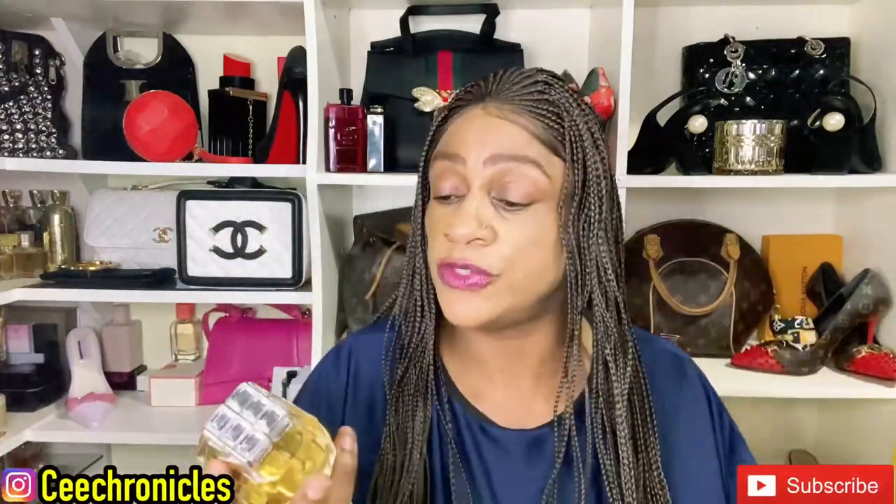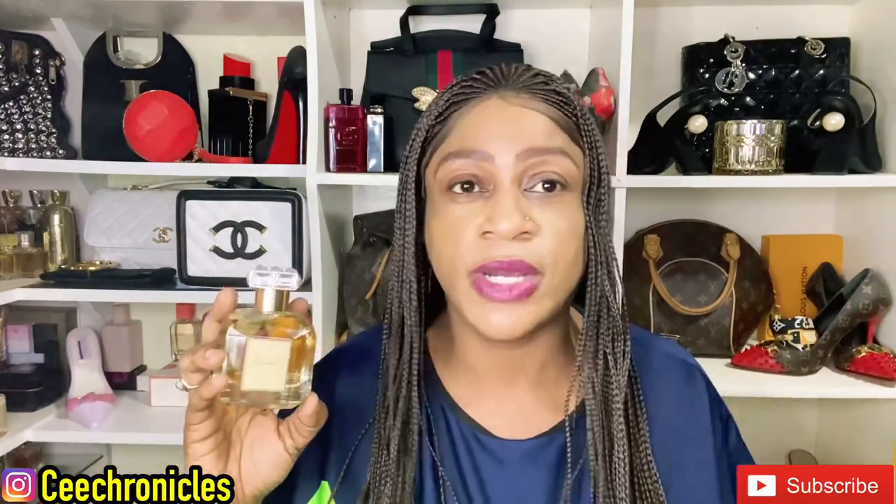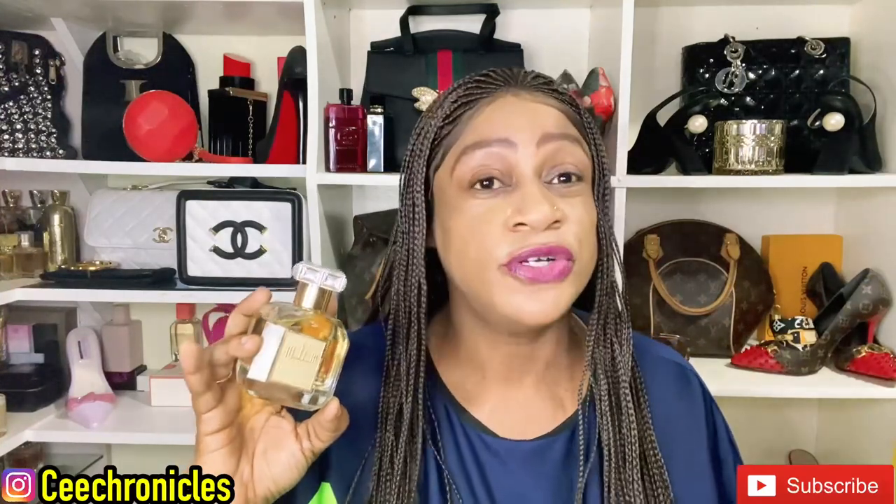This has nothing to do with Roger & Gallet fragrances — maybe they wanted to throw people off with the cap. I would say this is an 80% dupe of Bitter Peach. I'll come back and do a full comparison video since I own both. I really like the bottle though. Thank you so much for joining me today — turn on post notifications, subscribe, like, and comment. Remember: smelling good is a form of good manners. Cheers.